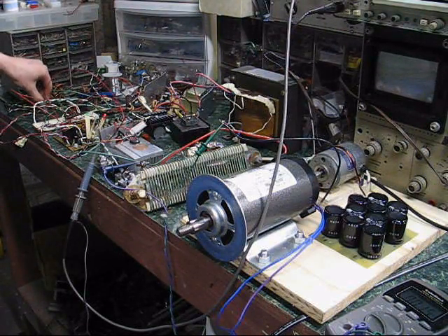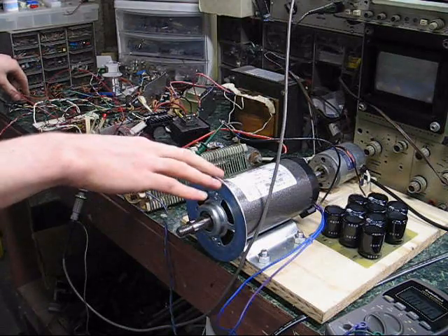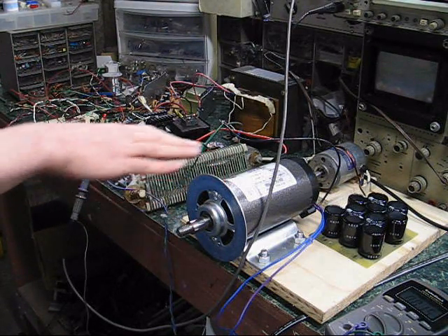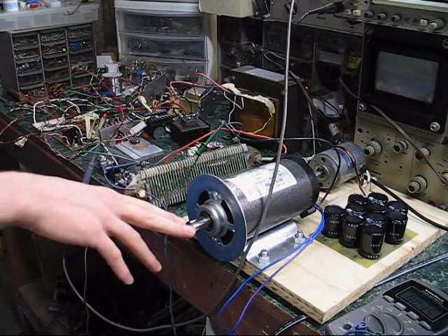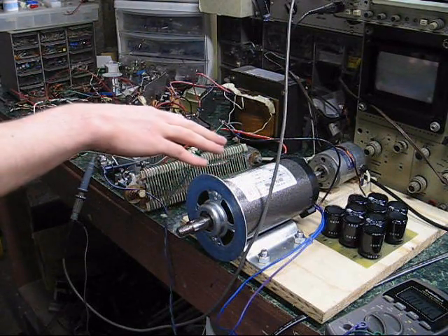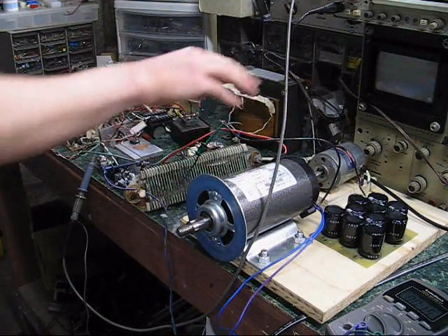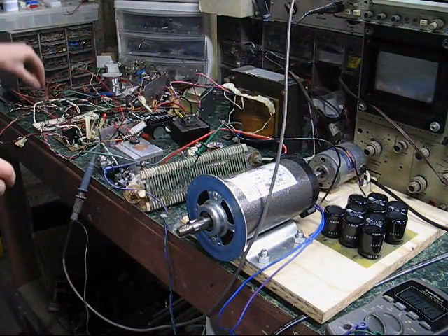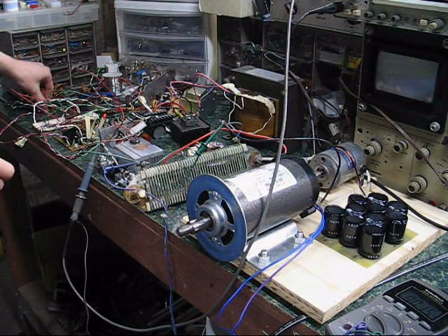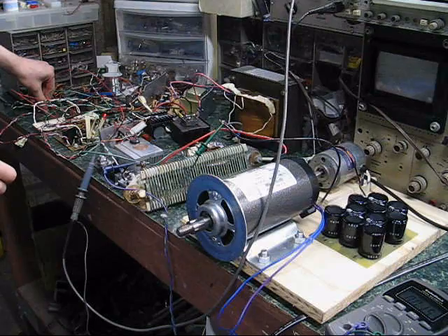I've got an RPM limit in here, so when I turn it on and the throttle is set to current, driving current into this with no load basically just spools it up as far as it can go. I want to put an RPM limit on that, so I have a tachometer. This feeds back to the RPM limit. I have a trim pot over here that controls the limit — let's try playing with that and see what it does.